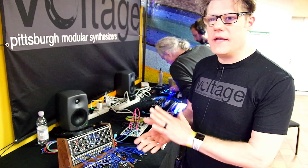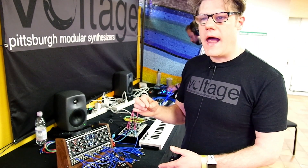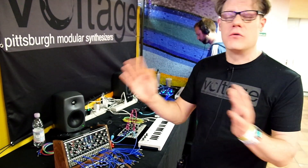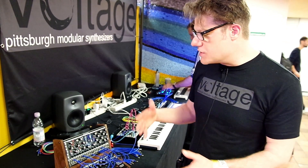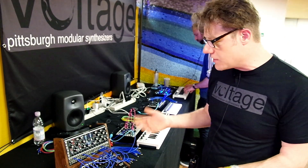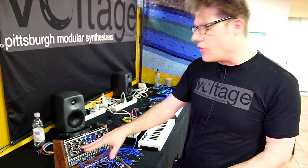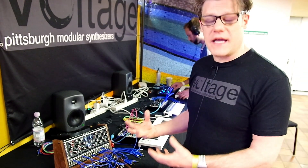We launched a Kickstarter for this two days ago and were fully funded in nine hours. The response has been fantastic — thank you to everyone who has backed our Kickstarter. We're going to keep plugging away over the next 30 days and see how far it goes. The response has been great because it sounds really good, and that wave folder is just so big and beefy it's hard not to get excited.